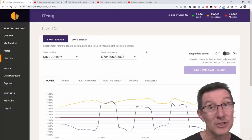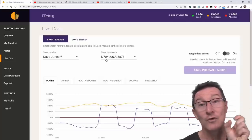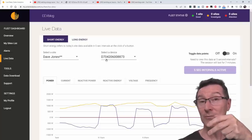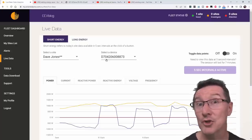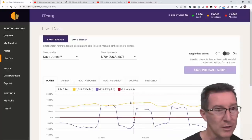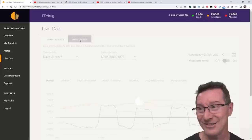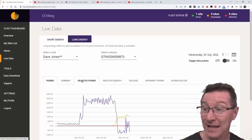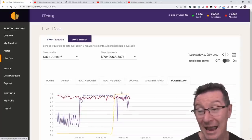But one thing the Enphase system doesn't tell me — which is what this Solar Analytics system does — is because I've got current clamps: it can measure the voltage, and I've got current clamps so it can measure not only how much energy my solar system is producing during the day, but also how much power it's drawing during the night. If I go into what they call long energy, I can actually look at the power, the current, the reactive power, the reactive energy, the apparent power, and the power factor.